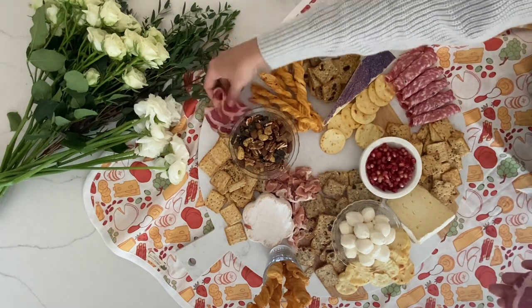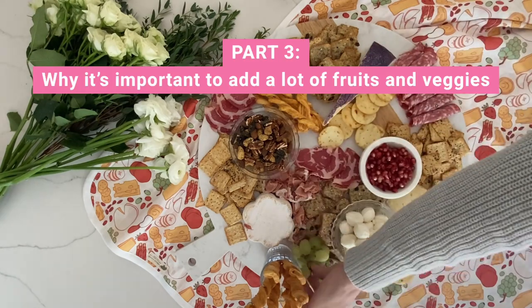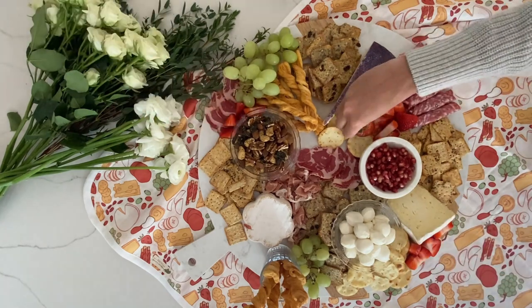Salami I roll — you can fold it, whatever you think — but make sure that each one is styled differently. Next, you're going to want to add in some really colorful fruits and vegetables to give it that summery feeling.